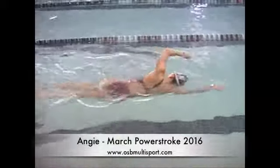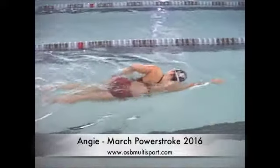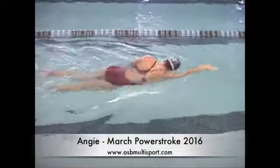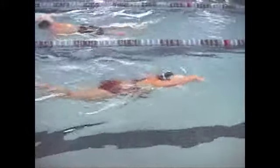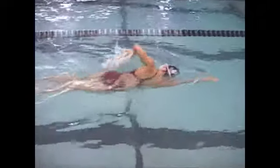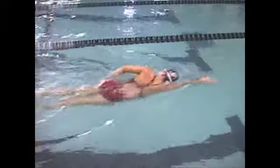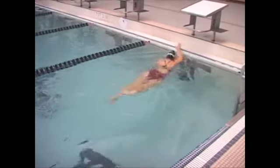All right, here's Angie. So good body position, nice long reach forward, comfortable breathing rotation wise. Legs might just be a tad low — I mean that's the slightest bit low — but you're streamlined and everything looks good.